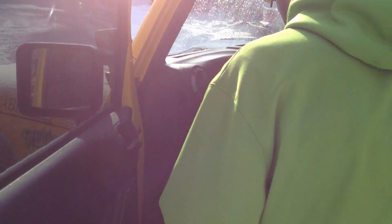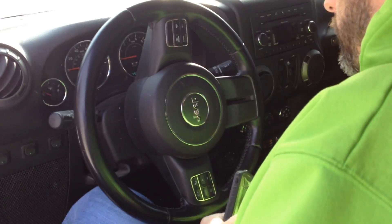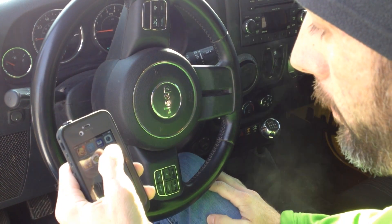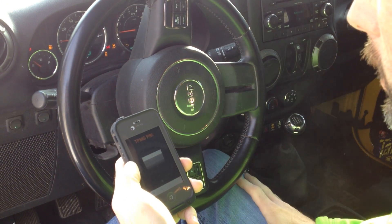You're going to open your Jeep and plug the OBD2 port in. Turn the phone on, open the app, and you have to turn the key on in the Jeep.